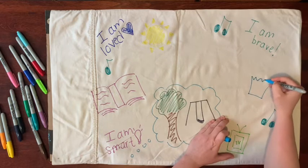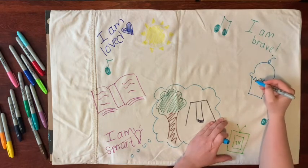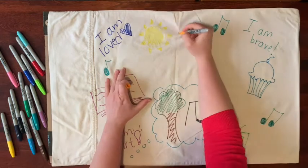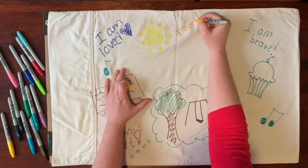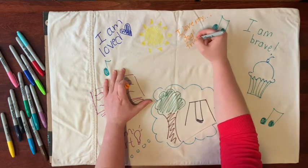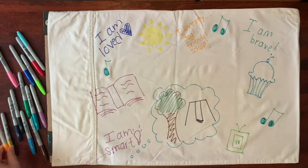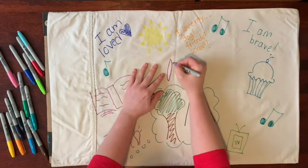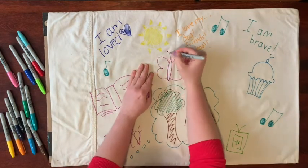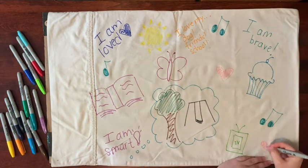This side of the pillowcase is also a good chance to write or draw any memories with your person that make you feel good — maybe trips or games you've played. You could draw or write some of the people you like to spend time with, or that you feel you can talk to on hard days. This side is all about creating a positive space for you to lay your head on.